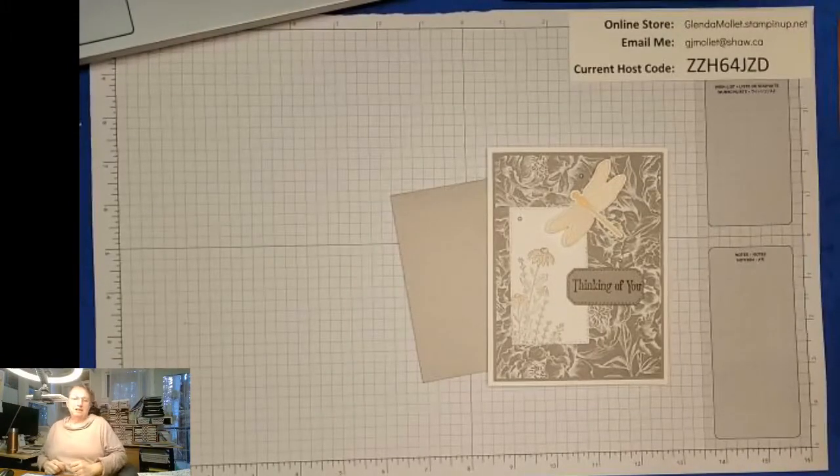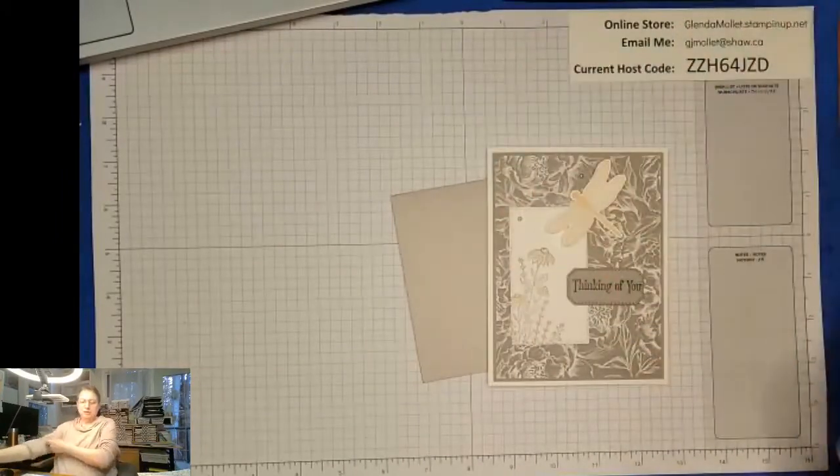Maybe my light is a bit too high. We'll go with it the way it is - as long as you guys can see, I'll try to keep things up towards the top tonight.